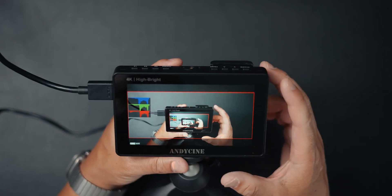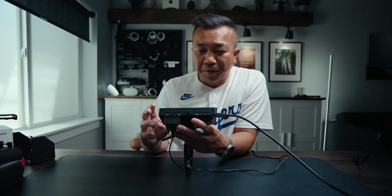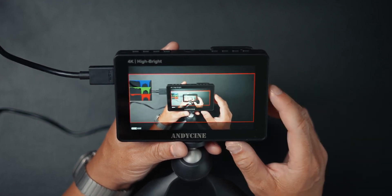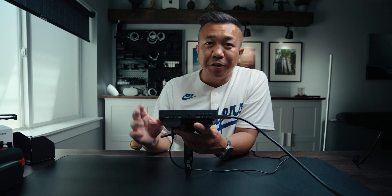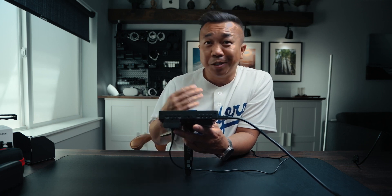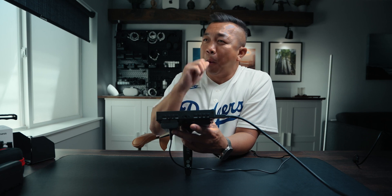You've got so many different options with this monitor — it's very versatile. These are features I've seen in way more expensive monitors, and this gets the job done perfectly. If you want to learn more about the Andy Cine 4K 5.5-inch monitor, I'll have an affiliate link in the description. For under $200, I don't know if you could beat this. This is actually a product I use, which is why I'm showing it today. If you found value in this video, please like, share, comment, and subscribe for more camera tips and tech tips. I'll see you in the next one — thanks for watching.